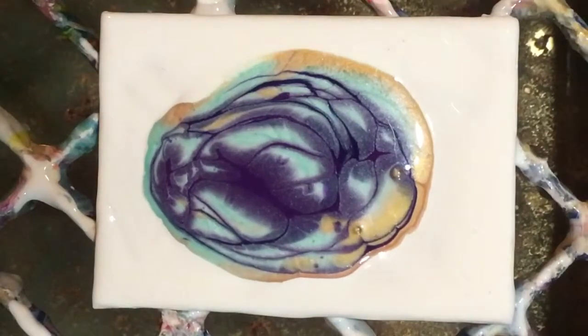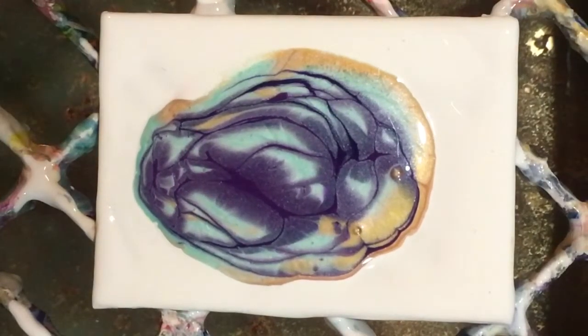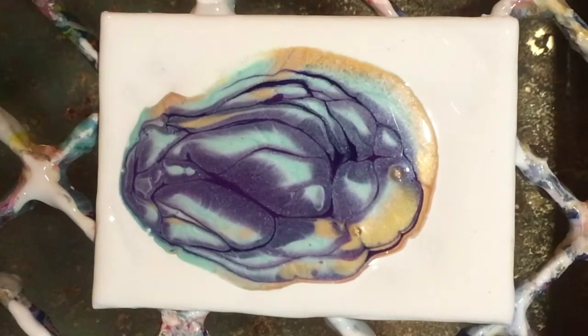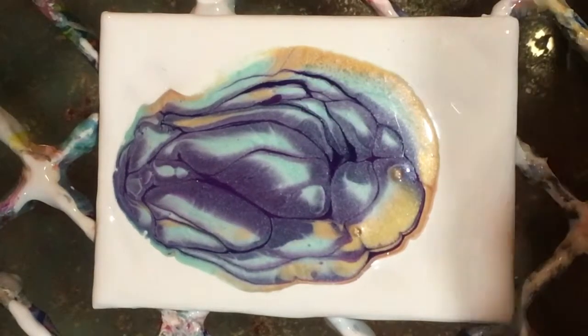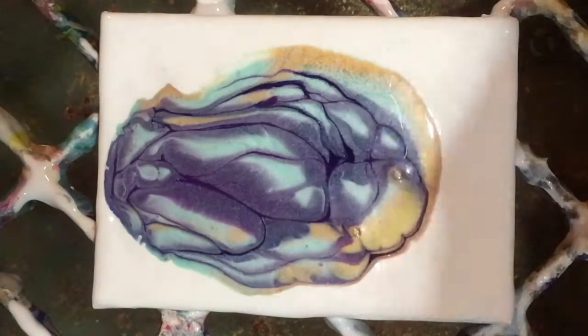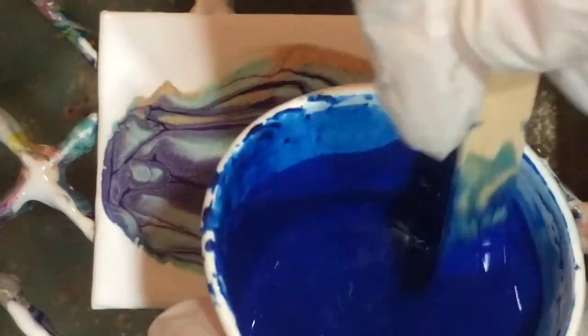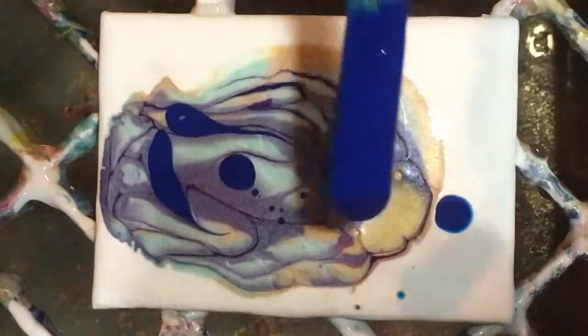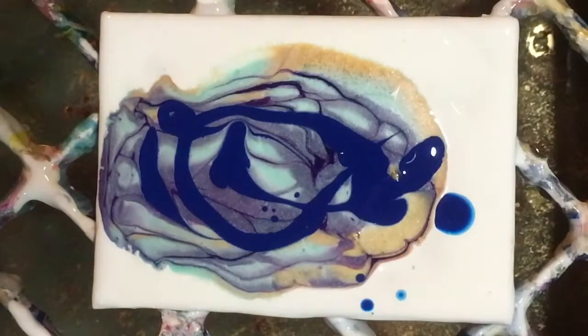This one is prism violet, which is transparent. The dioxazine purple is opaque — the dioxazine purple from Basics is opaque, semi-transparent. Next up I've got some phthalo blue. This is not Basics, this is from Sostrana — greener — this tends to be quite transparent.